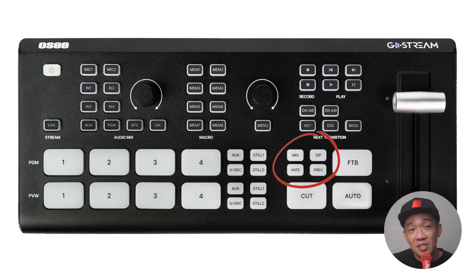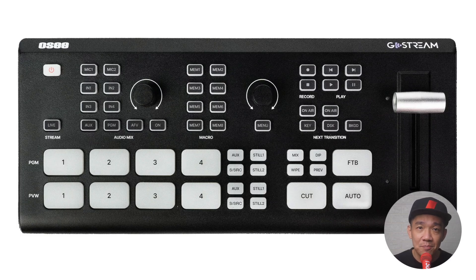The transition style section has Mix, Dip and Wipe, which are pretty self-explanatory. The PREV button lets you preview transitions — press it so it highlights red, select the transition you want to test, press Auto, and you can see it in the preview screen on your multi-view without affecting the main program view. In real life, once I've set my transition from the start, I always stay with the same one throughout the stream. I use the Mix effect as it looks the most natural.